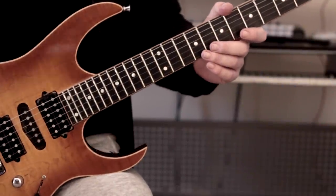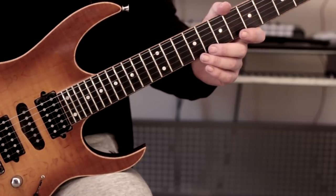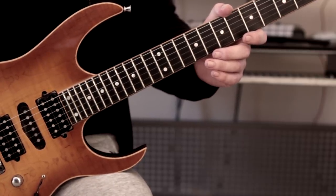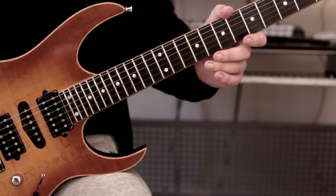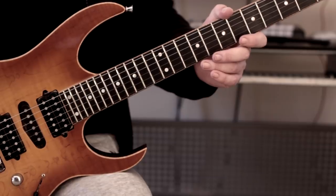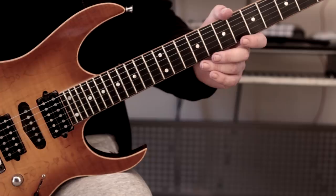Hey there guys, it's Rick here. Hope you're all doing extremely well. I hope you enjoyed that video at the start — that's an old lick I did around early 2014. I'm continuing this series I started; the last proper video was back at the end of January, I think entitled 'Can I Still Play My Old Licks?' I thought that would make a great ongoing series to go back and see if I could play some of my old licks, and some of them are quite challenging.